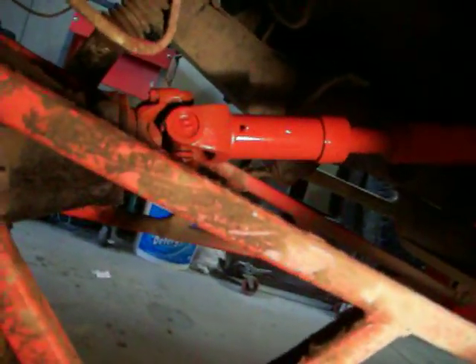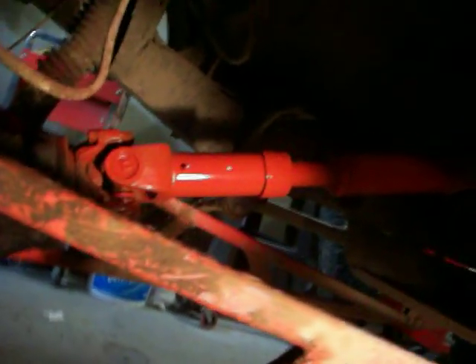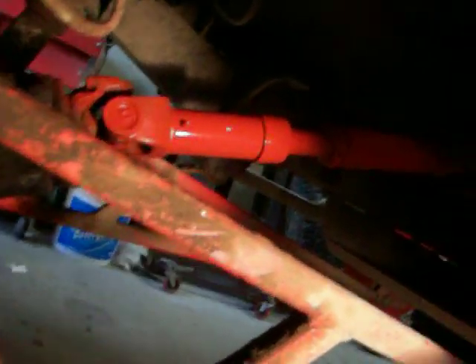That looks a whole lot better. The shaft is nice and straight now. That's how it broke in the first place. New and orange. Gaps are all nice and tight. Just got to tighten her up and put her back together.